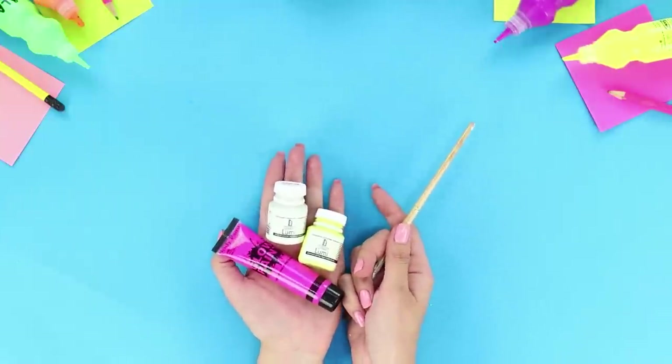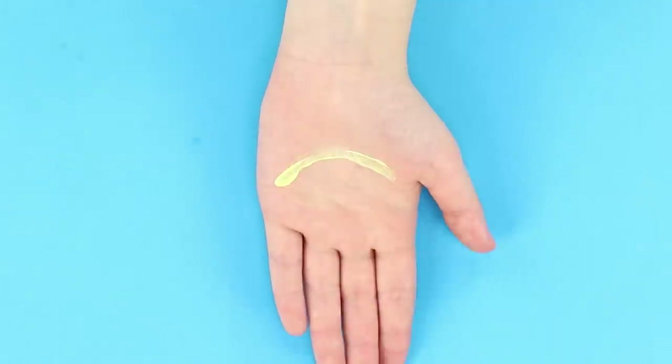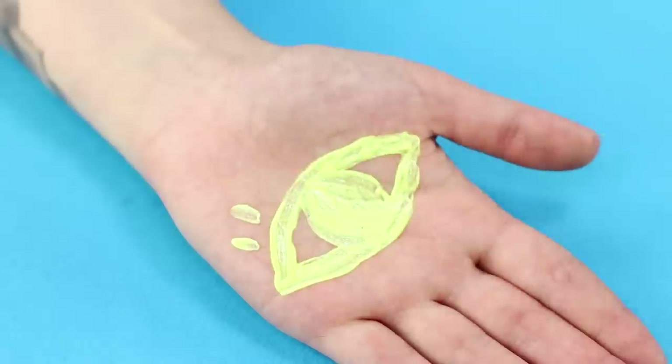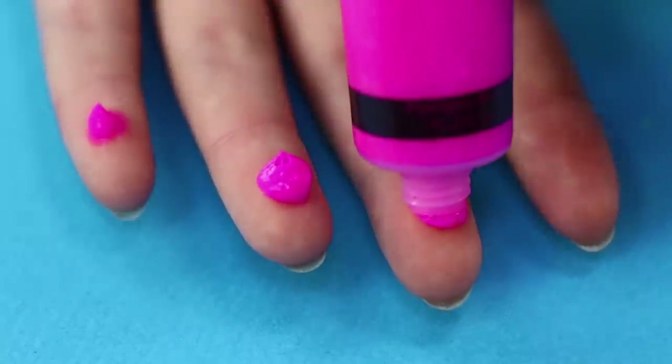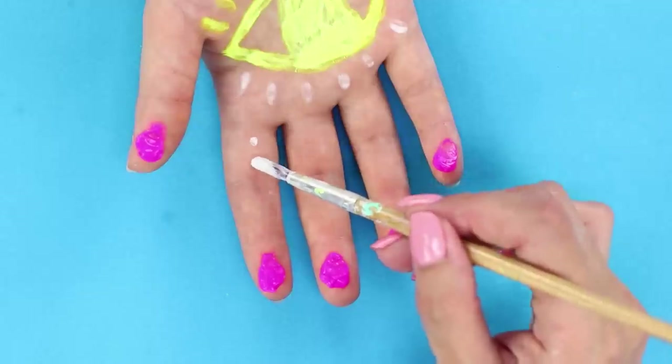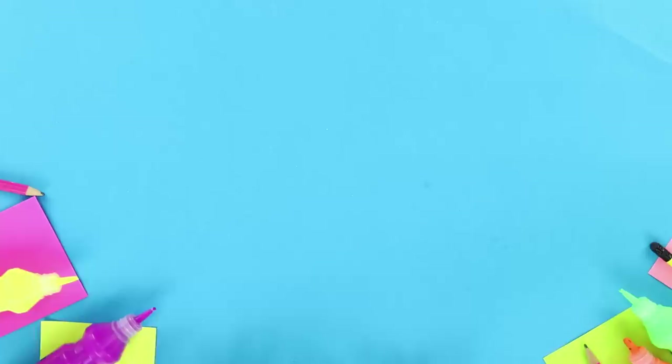Now take glow-in-the-dark paint and a brush. Draw eyes on your palms — draw pupils and eyelashes. Put a drop of paint on the fingers, blend it, and add some dots for decoration. Done!